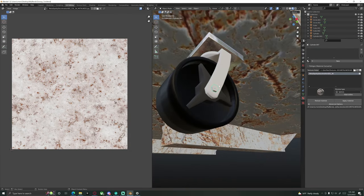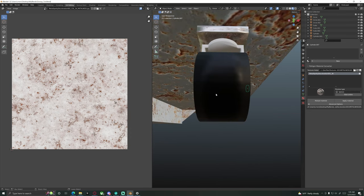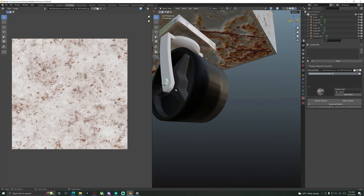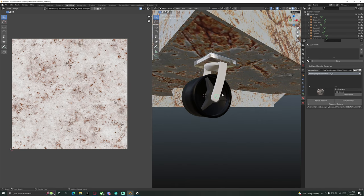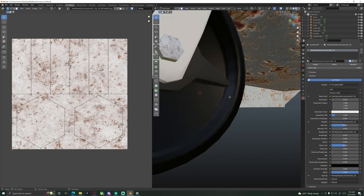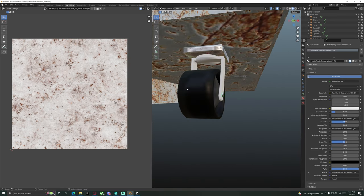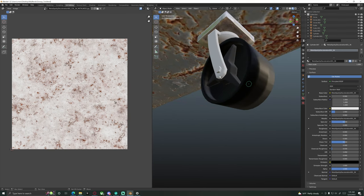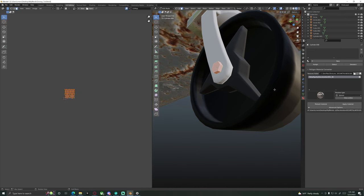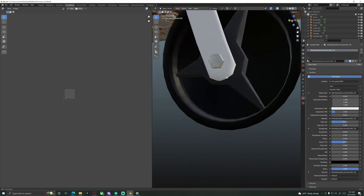For the little nut pieces, in object mode select one, hit Control-A to apply scale, then do the same for the other. Tab into edit mode and hit Apply Material. Tab back into object mode, select the other nut, tab into edit mode, and hit Apply Material again. Nice and easy.